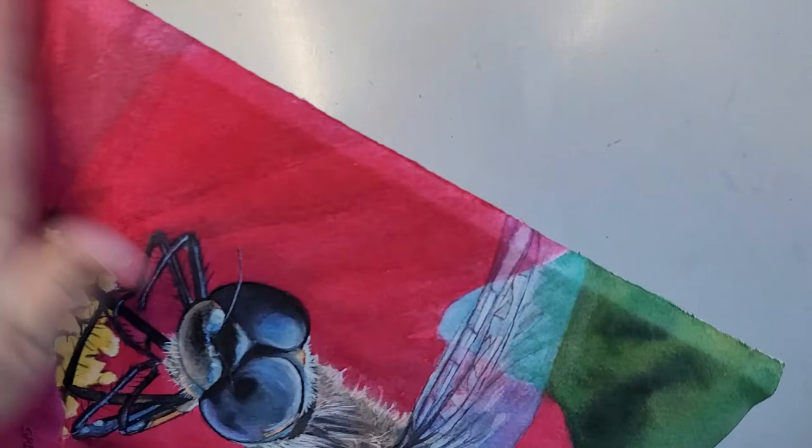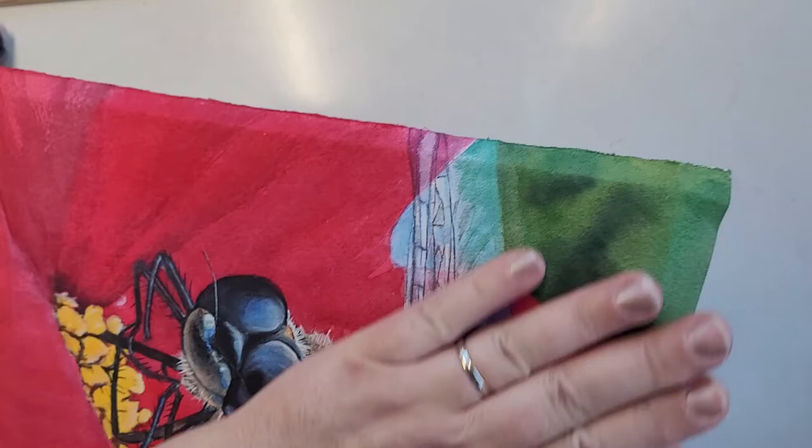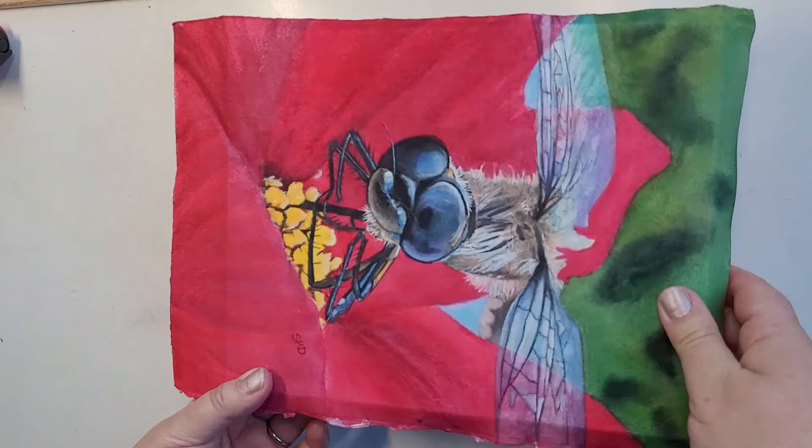This needs to be pressed for 24 to 48 hours in order for the glue to dry really well. After that you can trim off the excess and protect it with Dorland's wax medium. That's my quick little video — I'll show you the rest of the process later. Thank you.